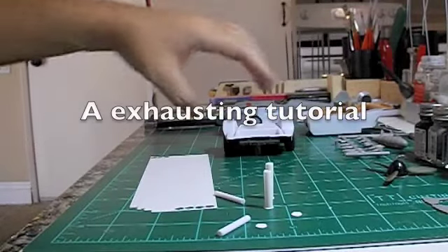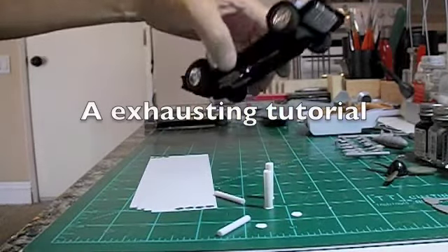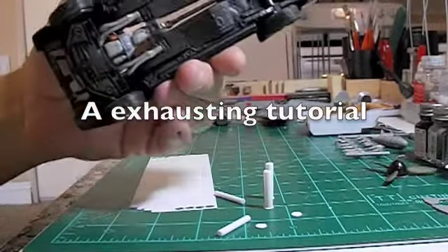Hey guys, quick little tutorial — my first, as a matter of fact.